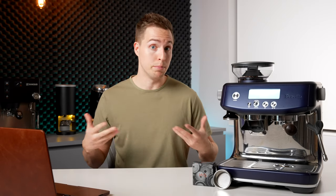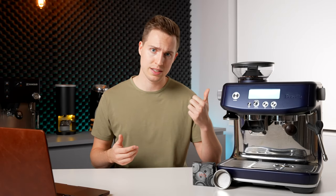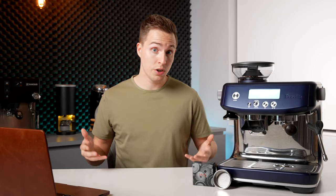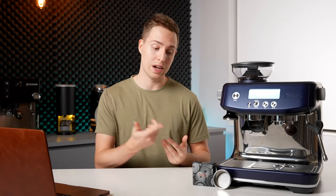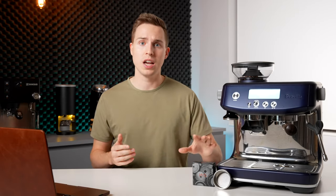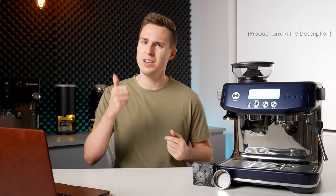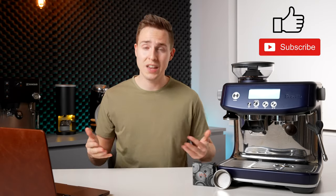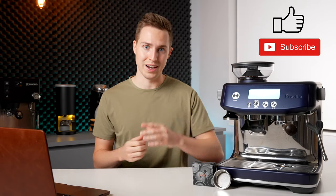So all of these things combined to explain why I included these as one of my must-have Breville accessories. I'd be really curious if the other precision basket manufacturers started to make 54 millimeter versions, but for now IMS appears to be the only ones — so kudos to them. Again, if you want to check these out, I will have them linked down in the description below. If you've enjoyed this video, please leave us a like and even consider subscribing if you want to see more like it in the future. Thanks for watching and I will see you in the next one.